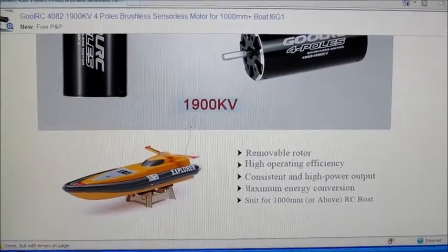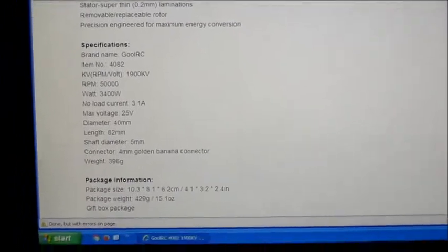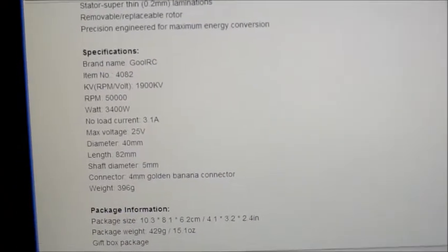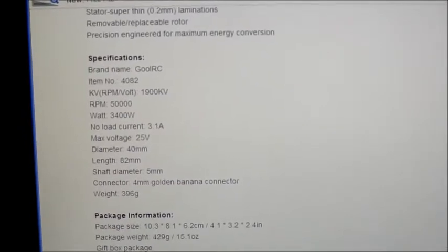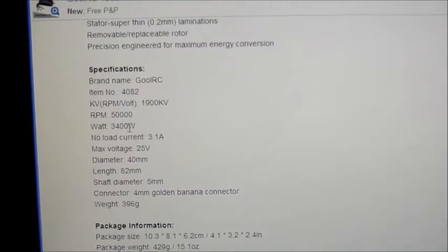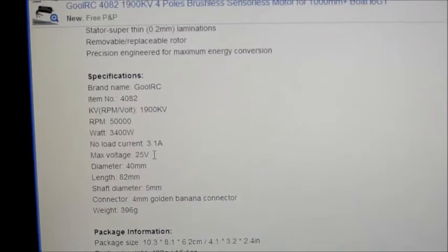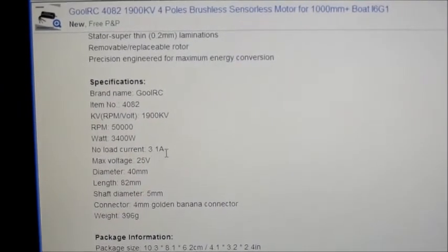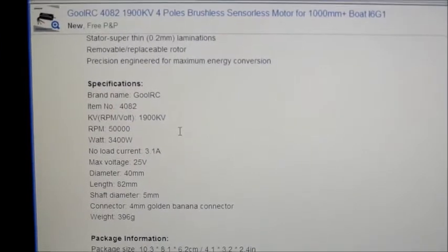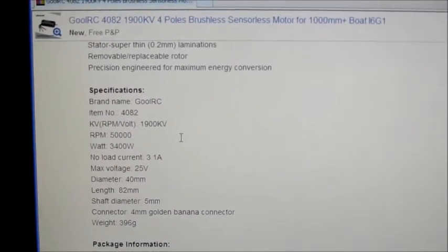Before I put this in any sort of plane, I will probably change them to 6mm bullet connectors. They are meant for power boats. There are the specs on there — it says it can take 3400 watts of power at 25 volts, which I think works out to about 136 amps. I'll see what I can push it to.